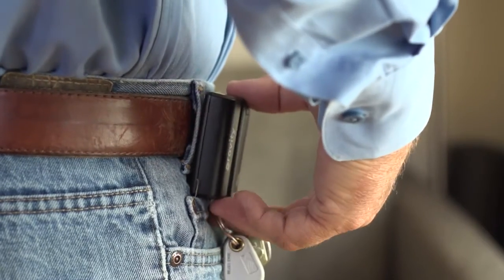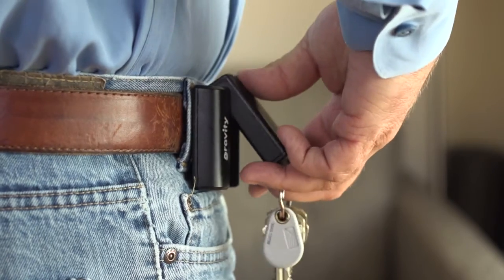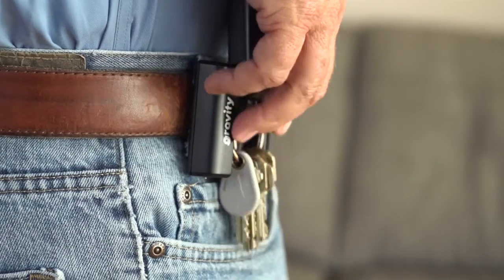The key unit can be easily removed or undocked from the belt unit, and can be easily re-docked to the belt unit. If the key unit is improperly docked, it will alarm, warning you to re-dock correctly.